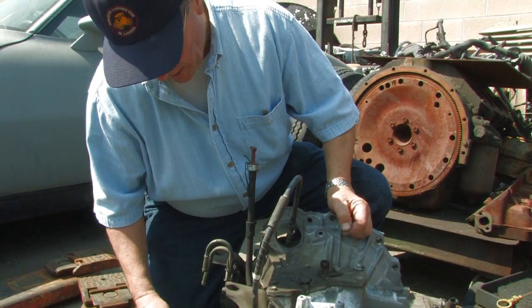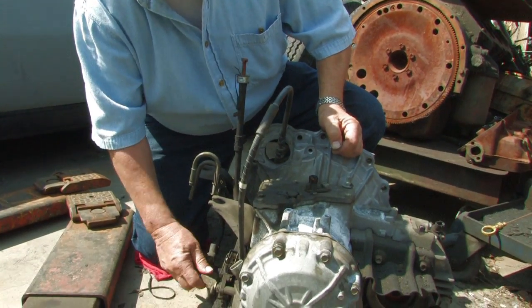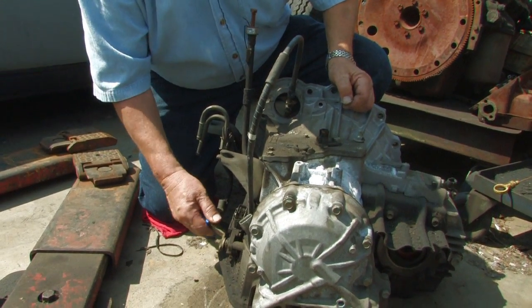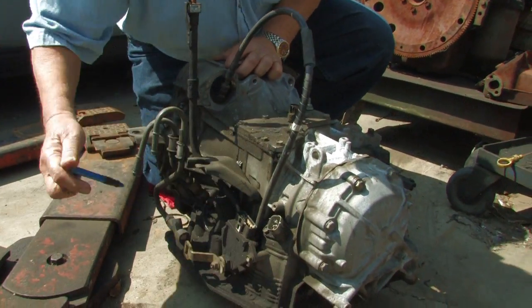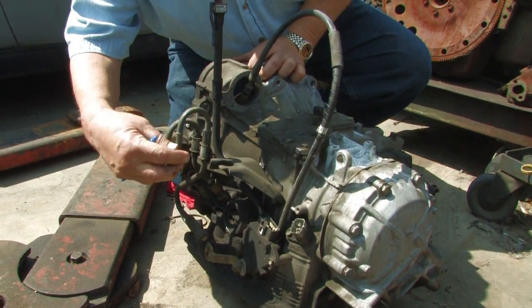On the side, this is your manual valve for your gear selection. So when you move your gear selector, you're actually moving this manual valve. You can see that right there, and you have your electrical plug-in for that.